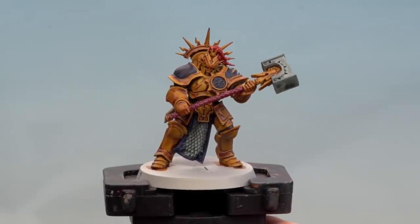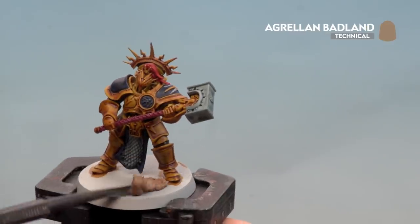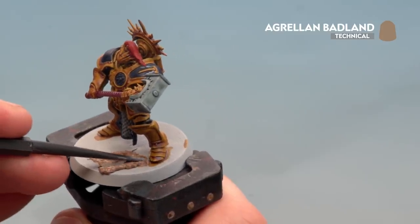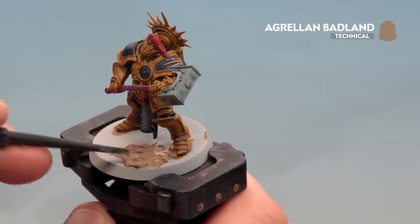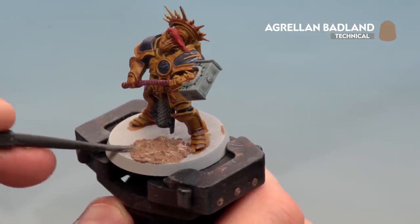With the weapon haft done, we're ready to apply some texture. For this we'll use Agrellan Badlands. I'll grab my texture tool and use the large scoop to scoop some out of the tub and dollop it onto the base. I'll move to the smaller section to be more accurate around the feet, covering the whole base. Give it about an hour to dry, then paint the rim of the base in a color that matches your army — for this one, Steel Legion Drab.